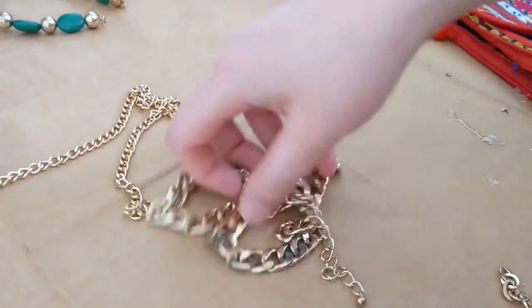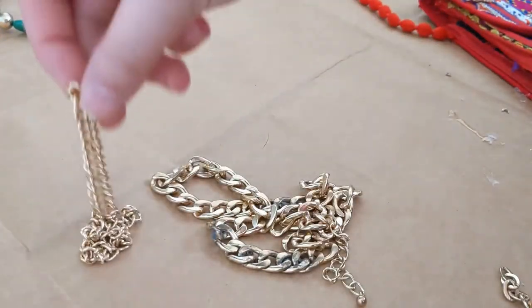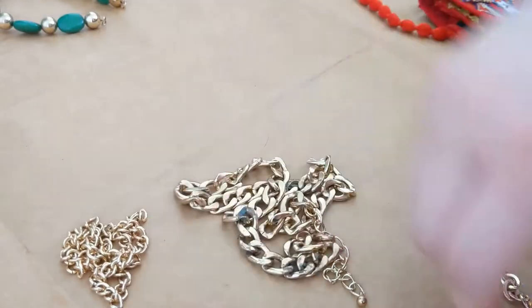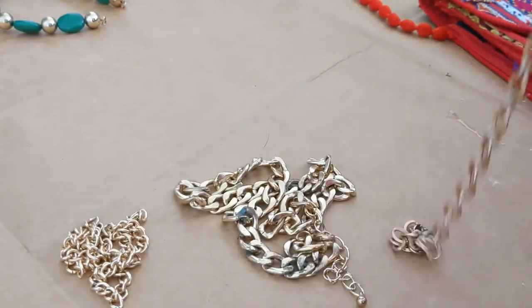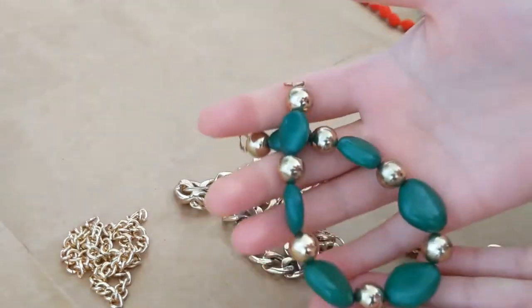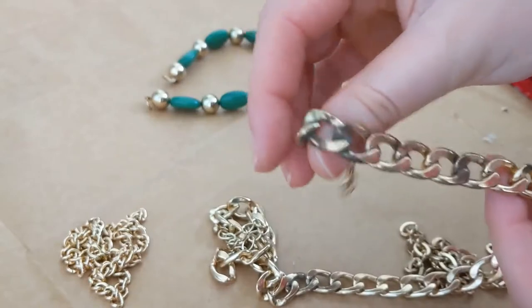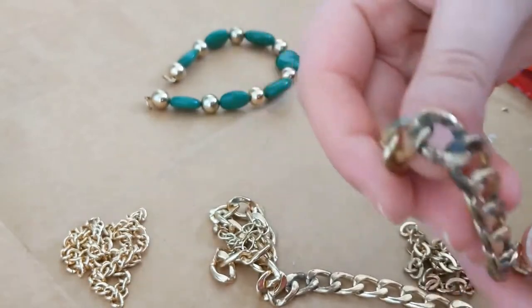I disassembled the necklace — so far I have three different chains and the beads part.